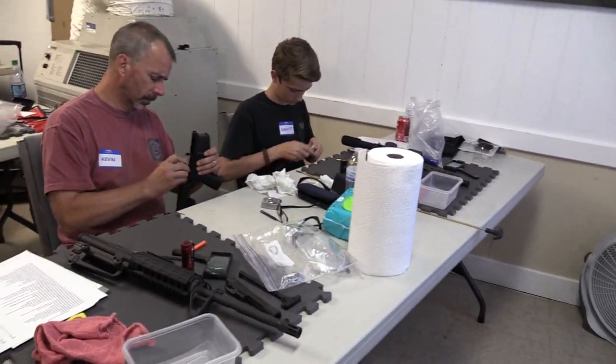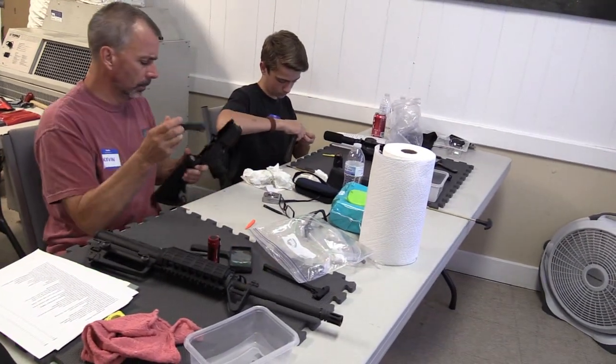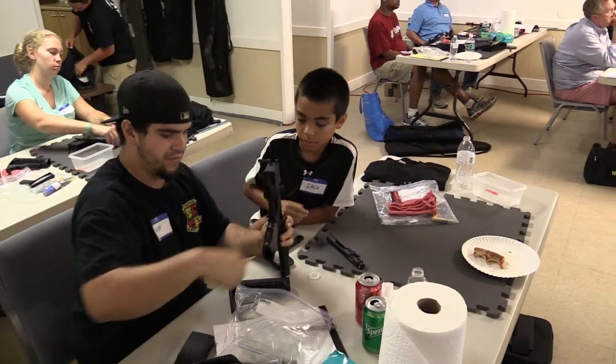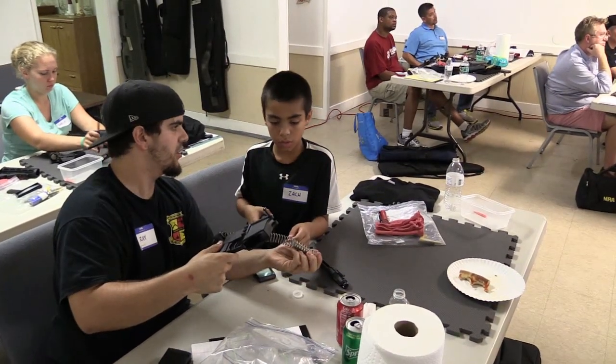One of the best parts of the whole class was seeing kids there with their fathers. Mine was a little too young to bring but it was great watching the kids be extremely interested in the ARs and the whole class. We had two kids — 10 and 13 years old or so — and they held their attention the whole time. I bet they probably learned more that night than they did in a week of public school. There was one kid there named Zach who wanted a shoutout — I think he wants to be a YouTube star. You're awesome Zach, you've got one above us!